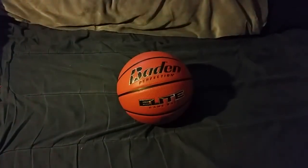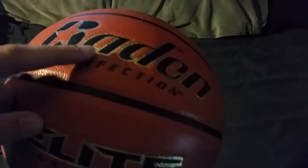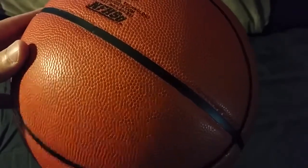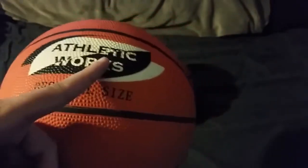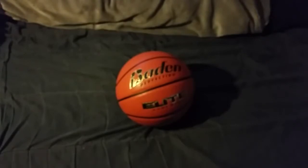One thing I personally like a lot — which isn't a huge deal for everyone, but I'm pretty picky — is that the logo is engraved. A lot of people really won't ever notice, but it's engraved all the way around. Compare that to a cheaper ball where the logo is just laminated on really cheaply with no engraving at all. The Baden ball is engraved all the way around, which really shows quality.